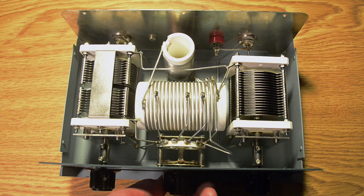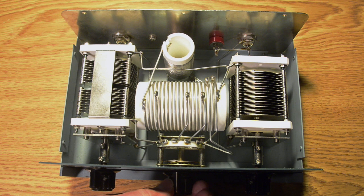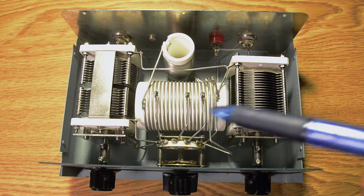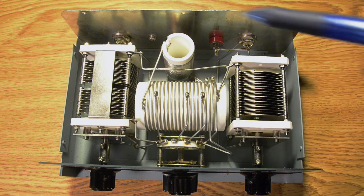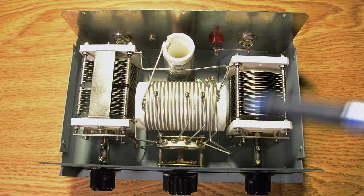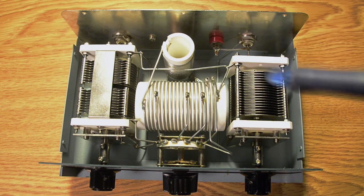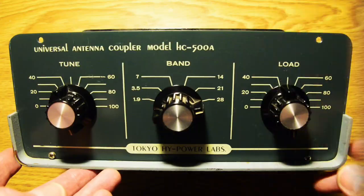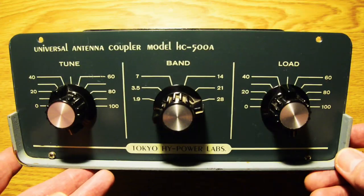In the front there's the band switch going from 160, 80, 40, 20, 15, and 10 meters. Of course this unit was made before the extra amateur bands came online, so it was probably made in the middle of the 1970s. It has never given me a scrap of a worry at all. And here's a closer look at the front panel.